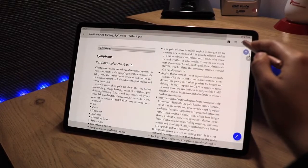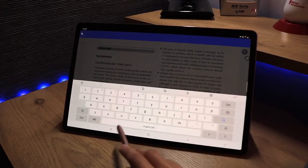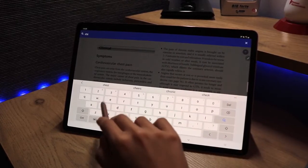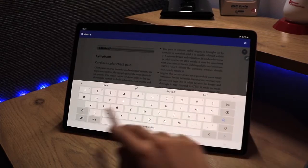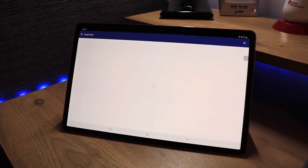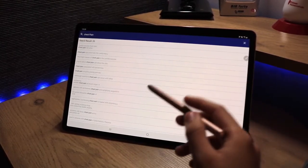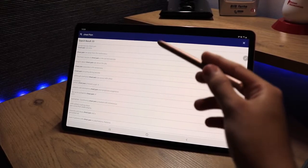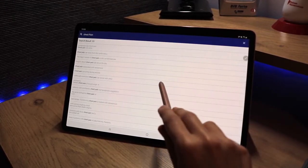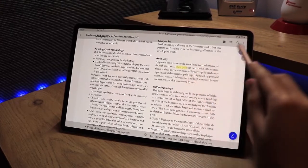We also have a search tool. If I search for 'chest pain', every instance comes up — you can see there are 33 results. I can click any one of them and it will show me exactly where that word appears in the document.